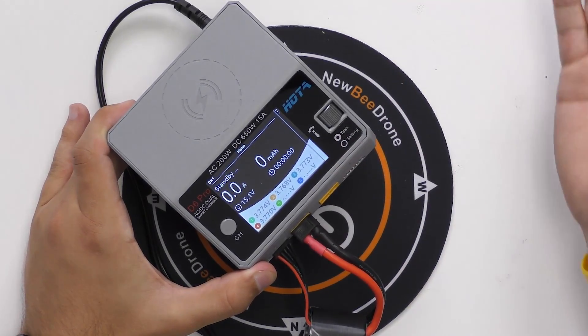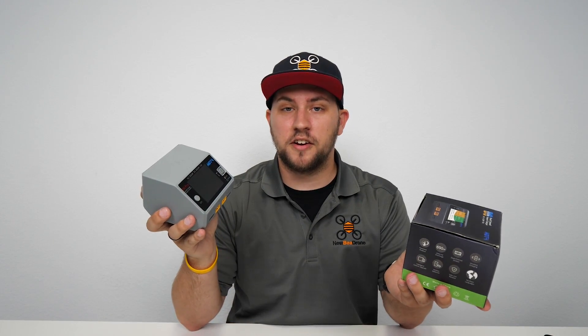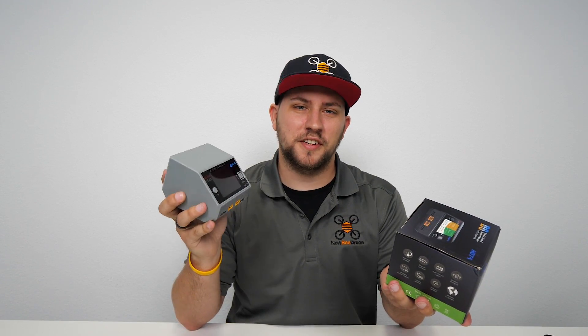So that's a quick look at the Hoda smart charger. If you guys have any questions or comments please leave them in the comments below, and if you'd like to get your hands on one of these chargers you can get them at newbiedrone.com. Thanks for watching guys, I'll see you in the next video.